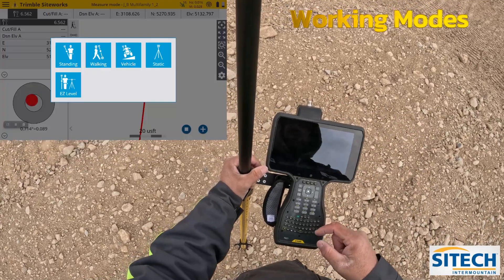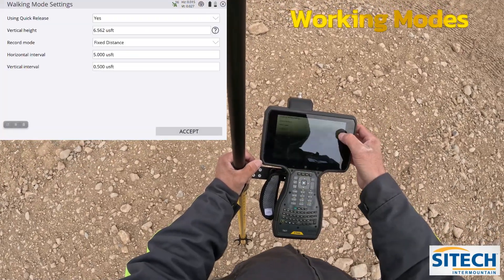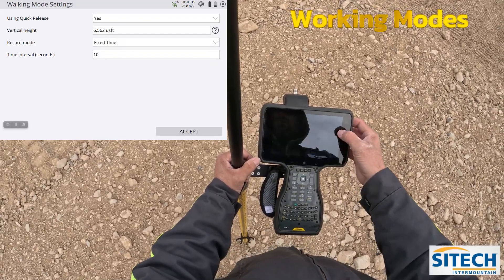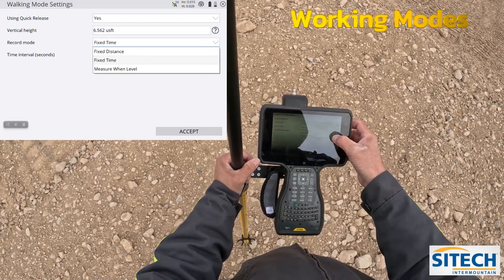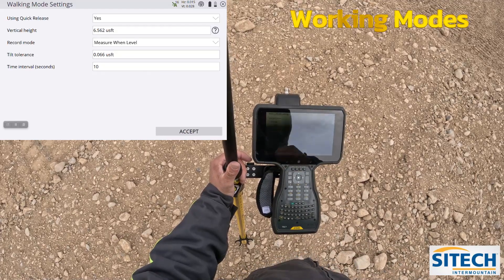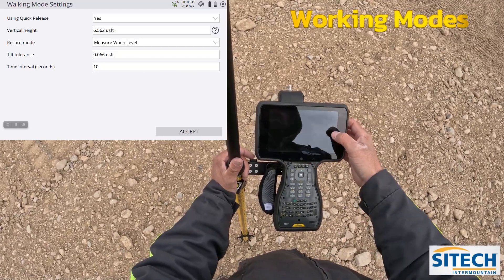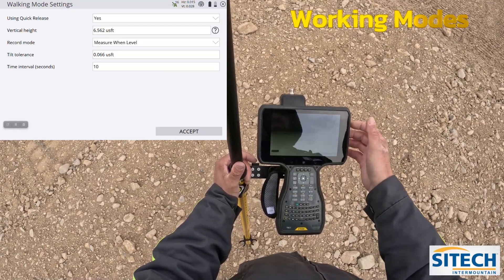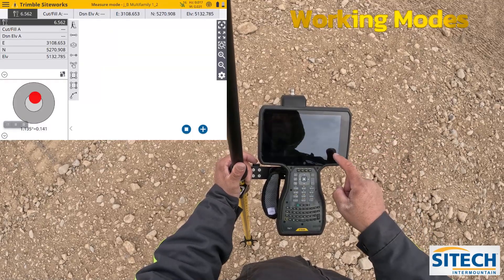If you go back into that icon one more time and go back to walking, you can see it's fixed distance or fixed time — you can change it to every 10 seconds — or measure one level. Measure one level is a little bit different. You leave it on that: measure one level, tolerance, and time in seconds. You can go ahead and go out and hit that.